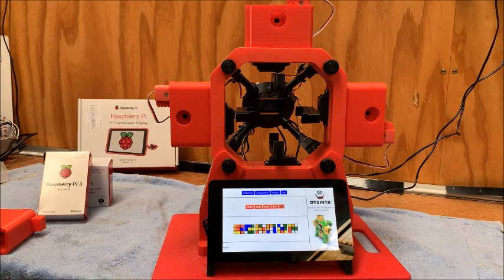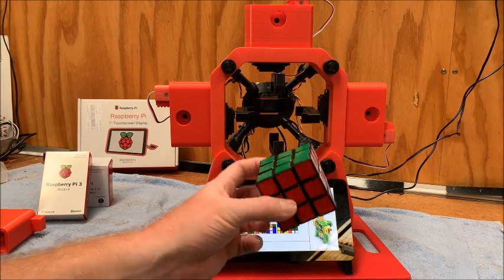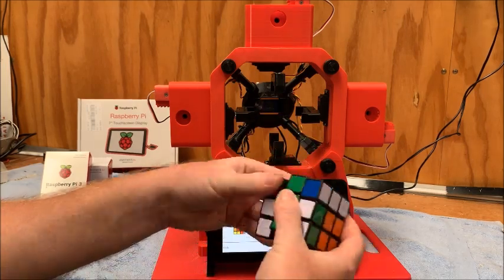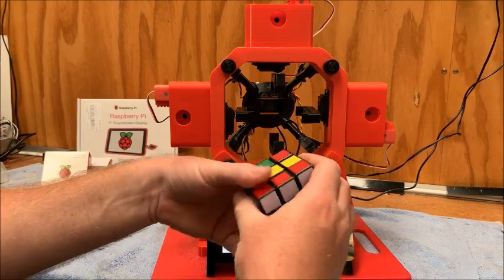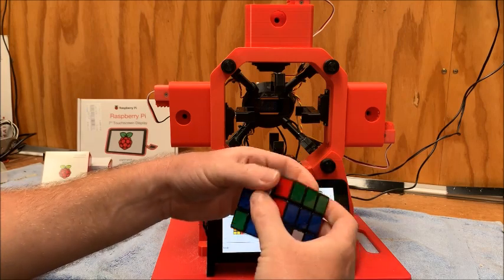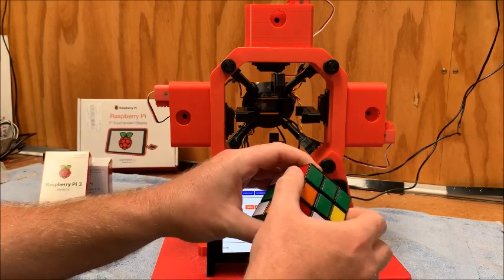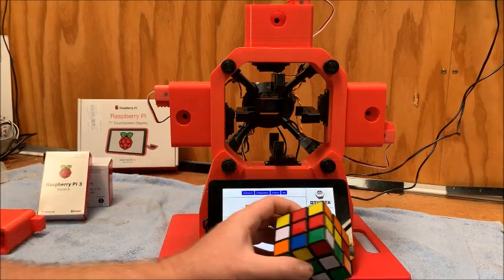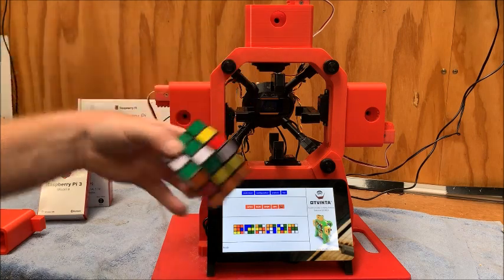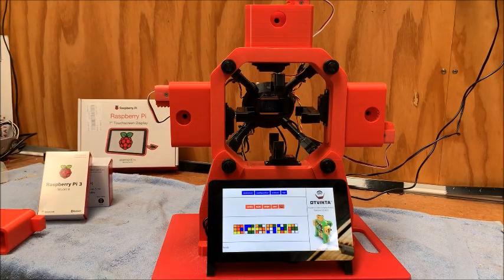G'day guys, I just thought I'd share with you a little project that we've been working on for the last couple of weeks — it's a 3D printable Rubik's Cube solving robot. I saw this on Thingiverse and thought it was a pretty cool bit of kit, something to involve a 3D printer I've been playing around with. I'm going to break this video up into a couple of parts and then do a separate video with some tips and tricks if you're looking at making one of these yourself.